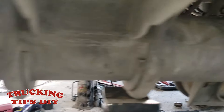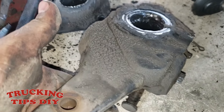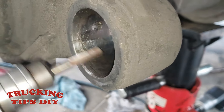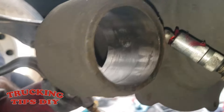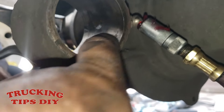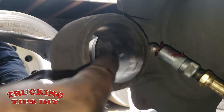Now we're going to go ahead and clean this whole area and then start putting all the parts in. We're going to clean the slack adjuster and the inside of the housing using a Dremel. When cleaning the inside of the housing with the Dremel, you don't want to go into the middle — just clean the edges — because you don't want to oversize the hole.